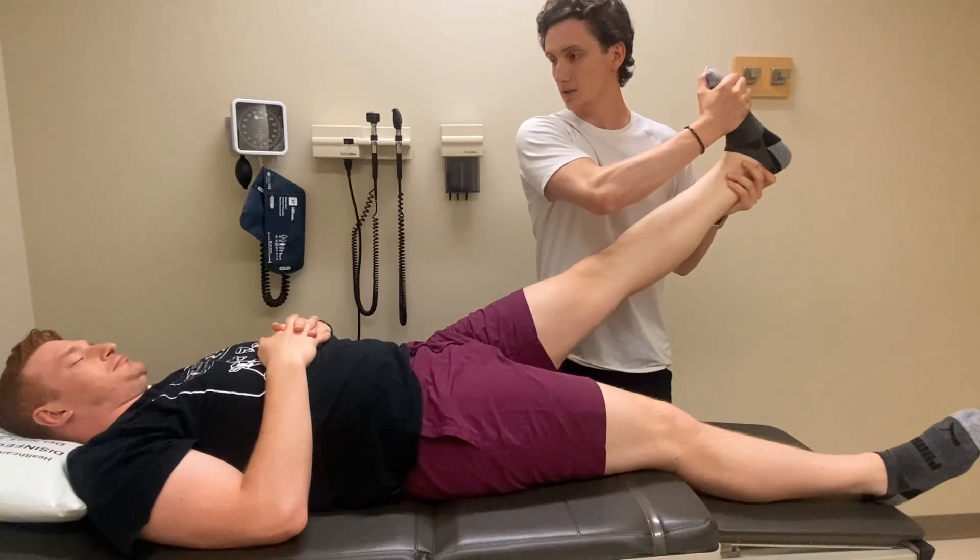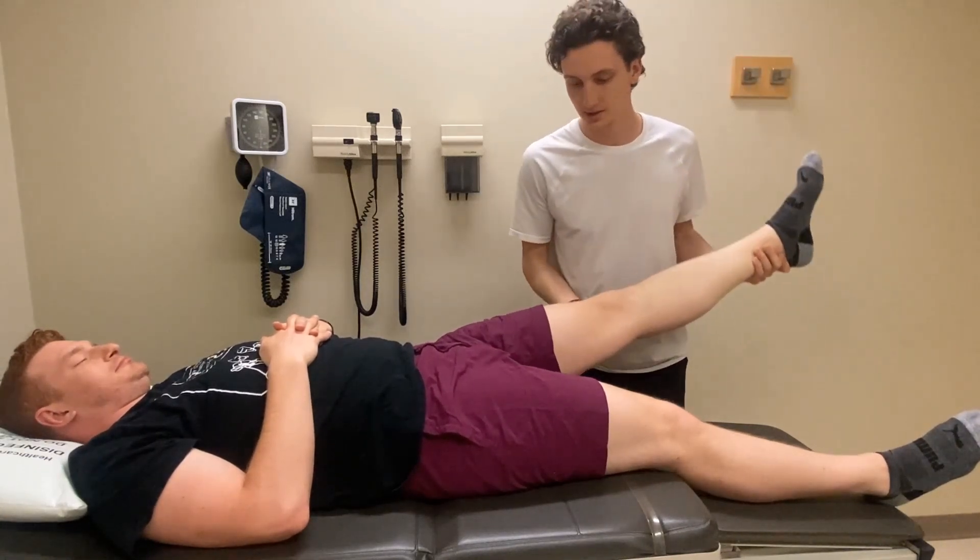Be sure to confirm in either case that it's the same pain that they've been experiencing prior to coming into the clinic.